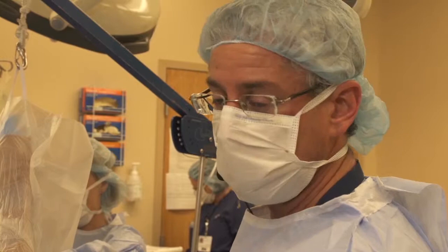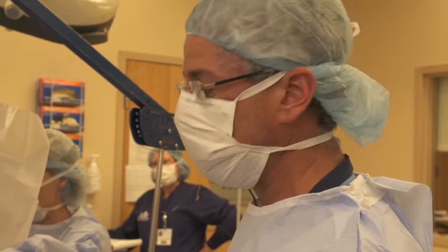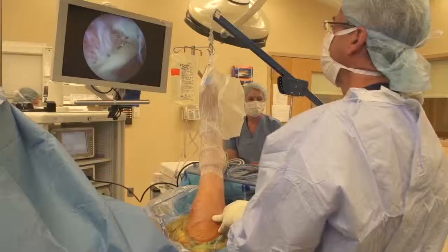Sort of a hybrid technique using the principles from our friends over at SCOE with their single row using the crimson duvet. I'm a double row guy, so we'll be able to take you through that technique and utilize these bone vents to try and help stimulate rotator cuff healing.